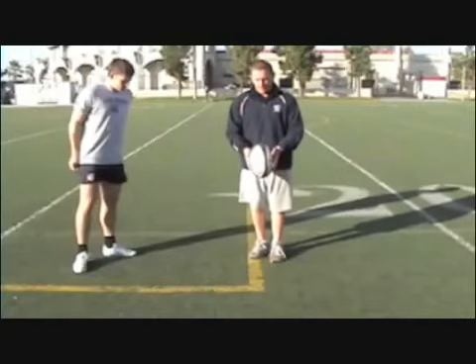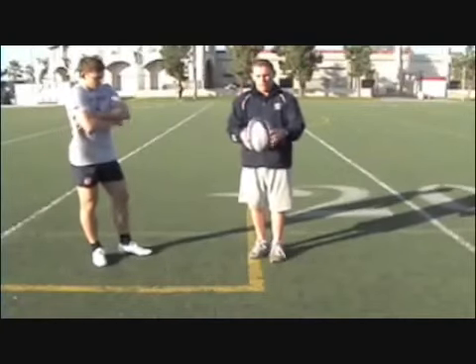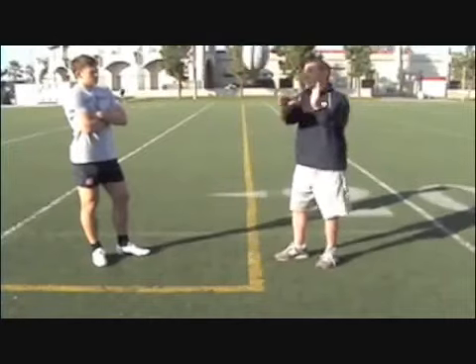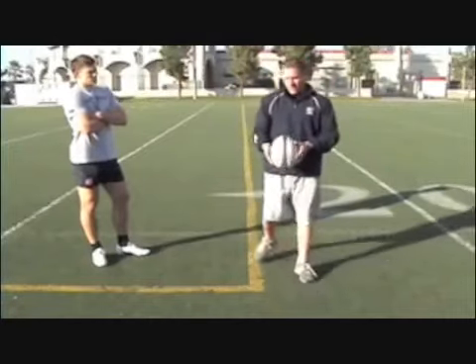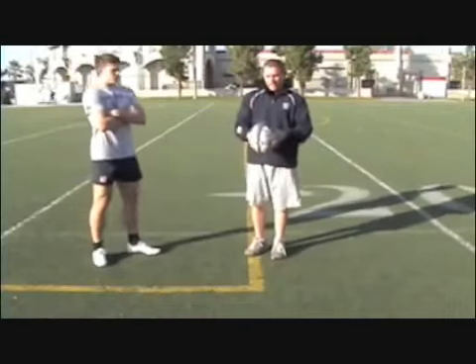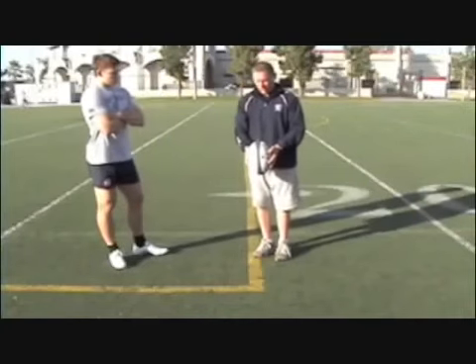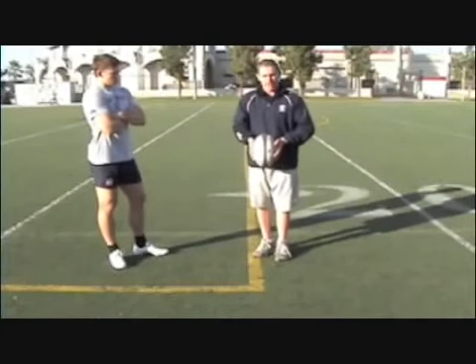Number one is the drop. When we drop punt the ball, we strike the ball right underneath the point to get end-over-end rotation. That ball is going to fly true and straight every time. If the ball is rotating in a funny way, it will fly off to the side.